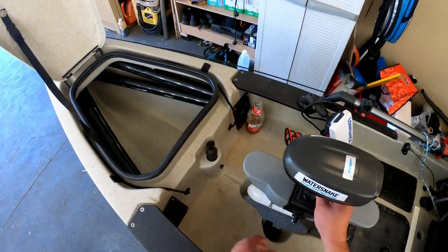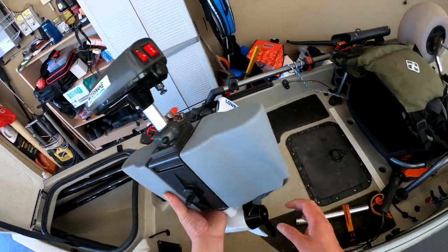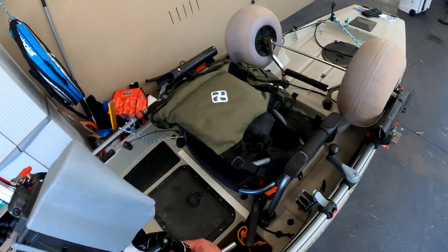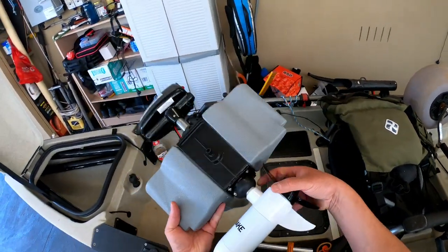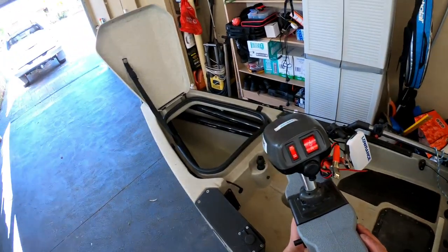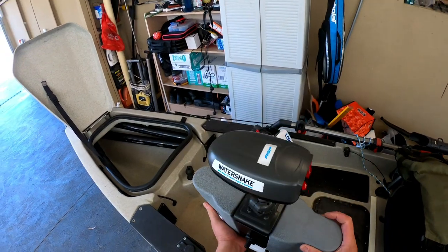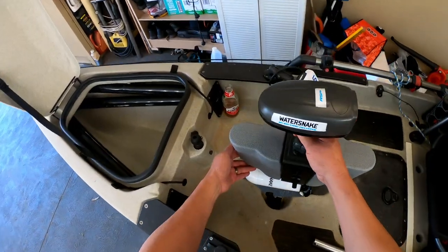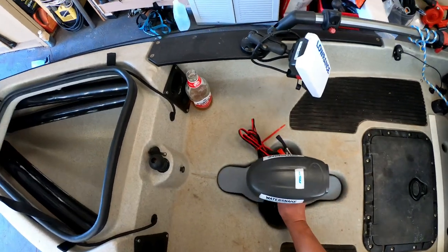The other thing I found useful was these trolley clamps. You can see there's a couple here that you can purchase from SL Hobie in Mornington. These are used to secure the Water Snake to the cassette, and with a bit of Sikaflex they work quite well. You can see there's a bit of a paint job to spruce it up, but she works quite well.